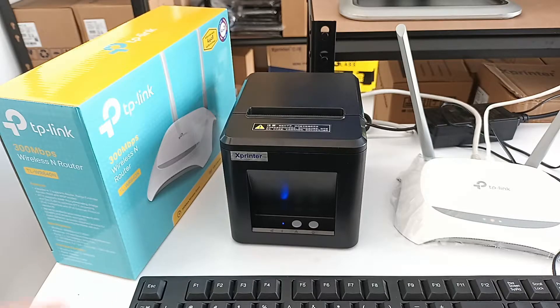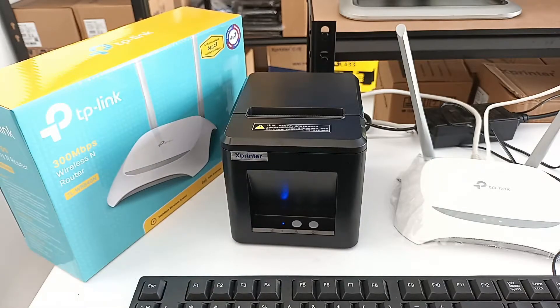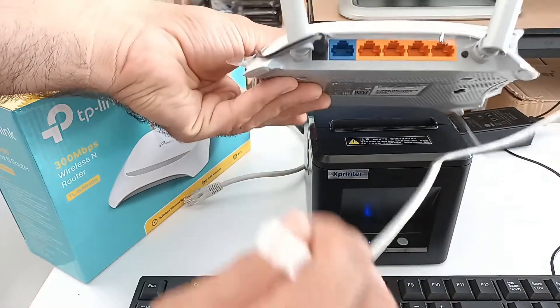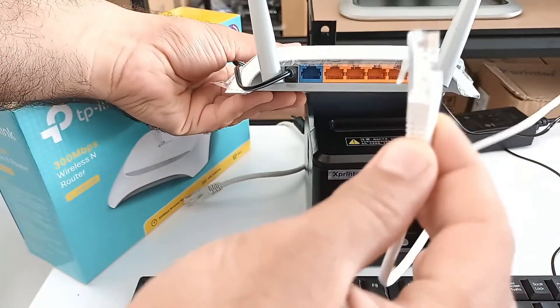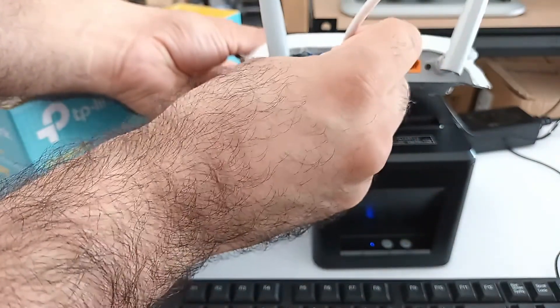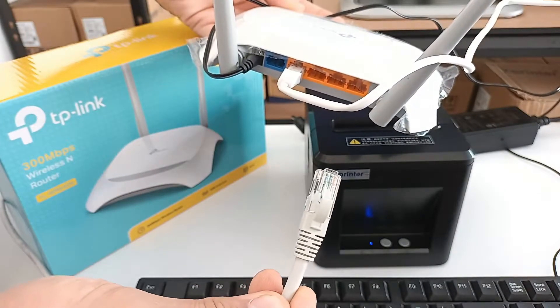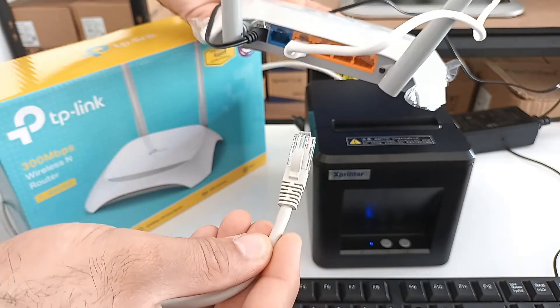Other than this we are using a TP-Link router. This is the router's ports — one, two, three, and four. This Ethernet cable coming from my computer I will connect to port number one. The second Ethernet cable coming from the thermal printer we will connect to port number two.